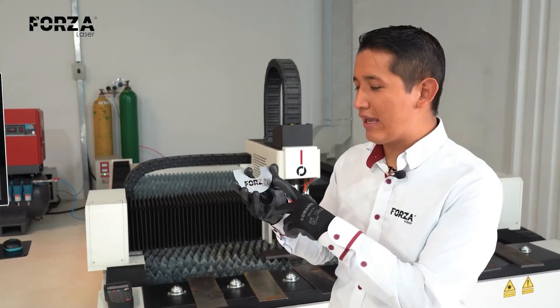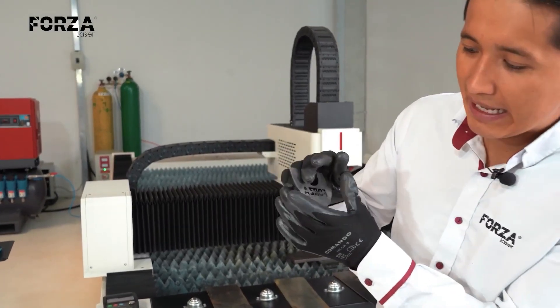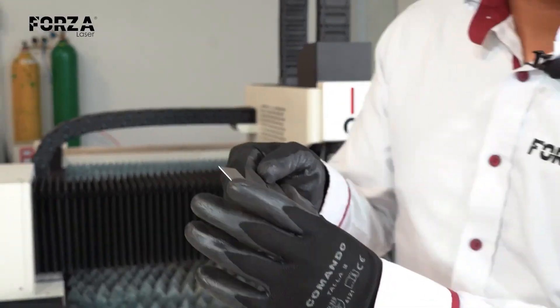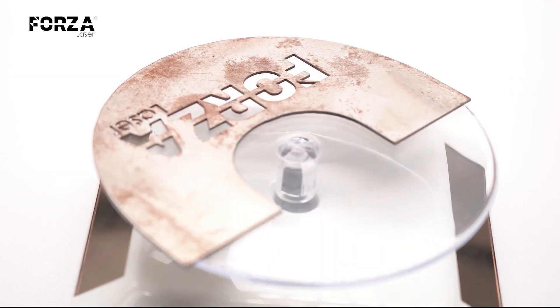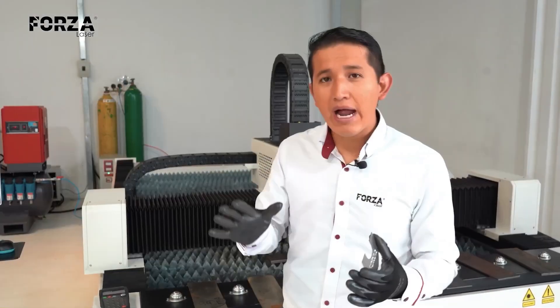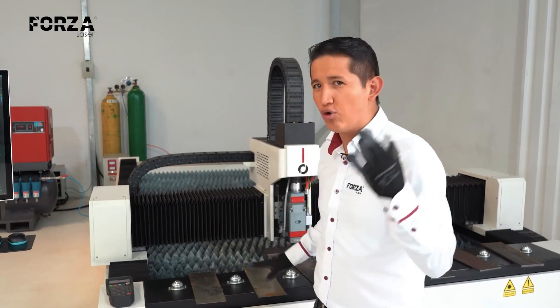The cut on 0.7 really came out with a perfect finish. If you get closer, you'll see that there's absolutely no burr at all. The thin thickness is exactly what allows me to create small details. That's why it's ideal to work with compressed air on thin sheets of mild steel. Now let's see how it turns out working with 0.9 and 1.5.